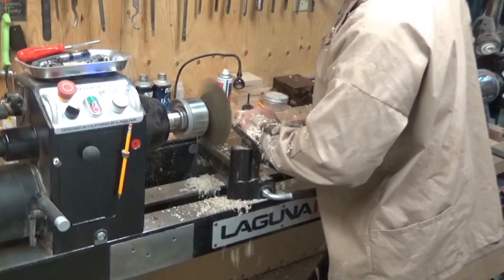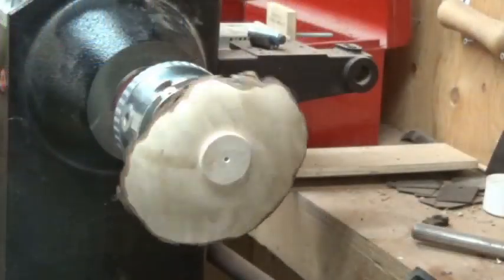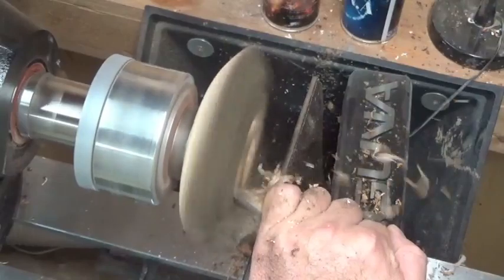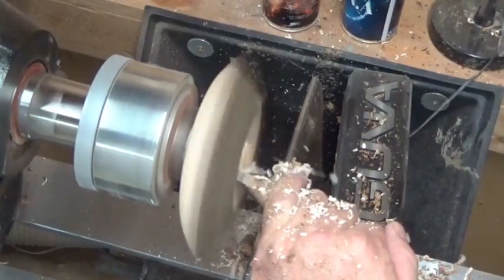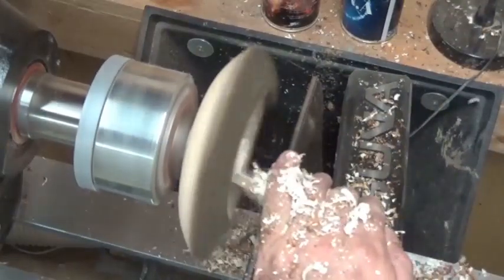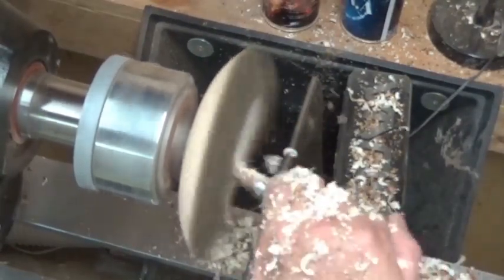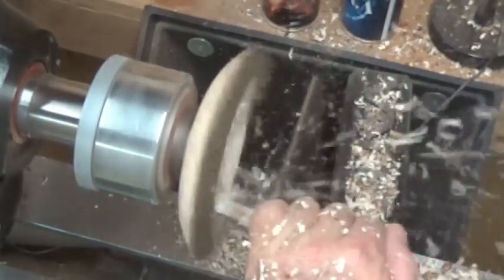This really doesn't take very long. It's turned and sanded to 400, and now turned around in the chuck I start hollowing it out. As you can see, my flute is closed as I approach the wood, and then I open it just a little bit — flute up being open, and closed being flute toward the direction of my cup. It doesn't take very long to hollow this out with a nice sharp bowl gouge at a speed of around 1300 to 1600 RPM.